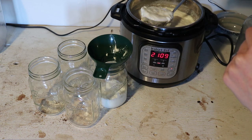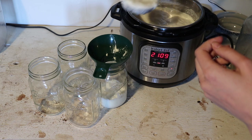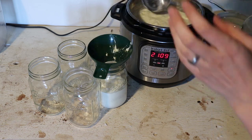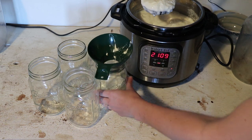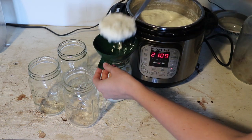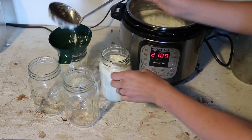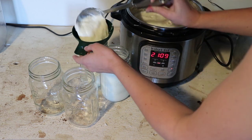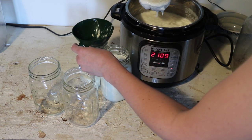One thing you can do — and a lot of people do this — is if you have one of those Greek yogurt strainers, it's like a really fine mesh strainer. You put the yogurt in it and let it sit in the refrigerator overnight to get it way, way thicker. It separates out all the whey from the yogurt and then you can use the whey for other things even. If you don't have one of those, you can probably use a muslin cheesecloth or something like that as well.